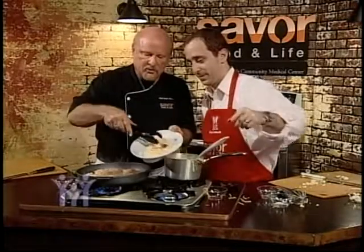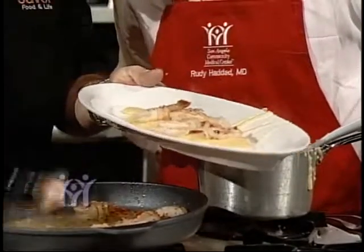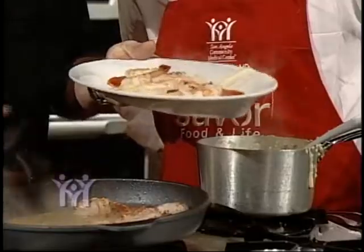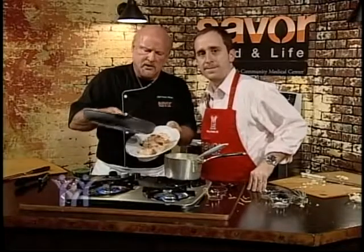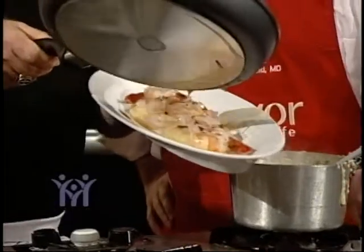We're going to serve up some shrimp. This is great as an appetizer, or a light meal in the summer — really any time of year. I'll tell you, this sauce with a little wine sauce in there — Rudy says he's just ready to eat!